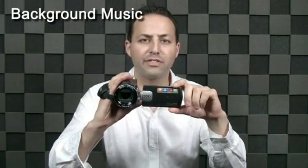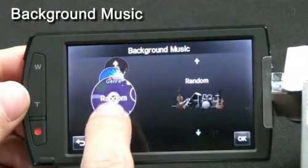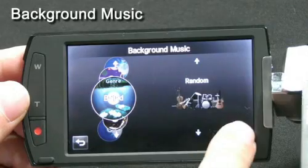Another great feature is the background music function. This allows you to create different moods for your videos very easily. Users can simply select the genre of the music they want and it will play in the background — they don't have to worry about composing music. If you go on the web you can also download music and create different background music of your own.